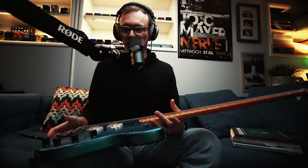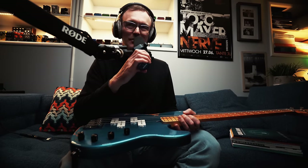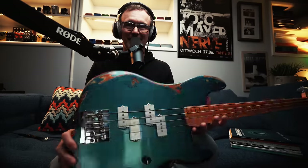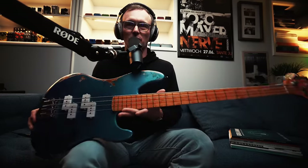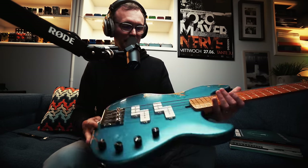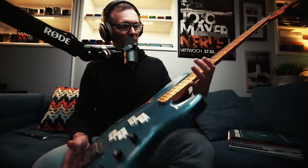Hey folks, this is Yannick Gwizdala. It's the Yannick Gwizdala podcast. If you're watching on YouTube, you're about to be seeing this beautiful P-Bass from RKM Basses in Mexico — kind of road-worn, custom shop, whatever you want to call it.